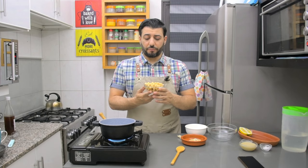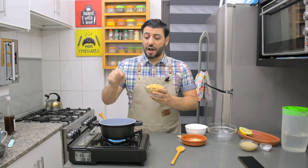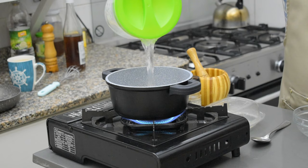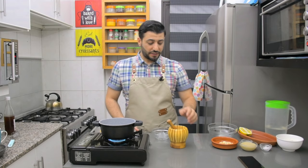One cup of boiled chickpeas. Make sure the chickpeas are boiled very well - tender and soft. You can also use canned boiled chickpeas. I'm going to heat them; I'll put them in this casserole and add some water. All I want here is for the hummus to get hot.